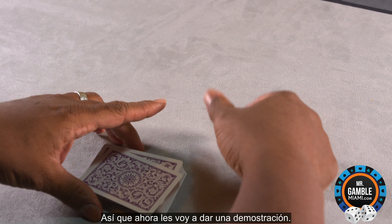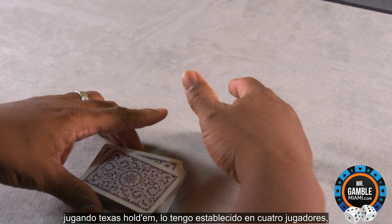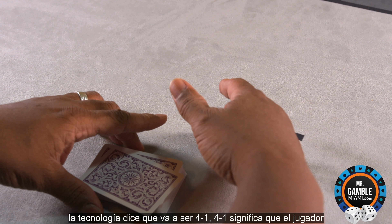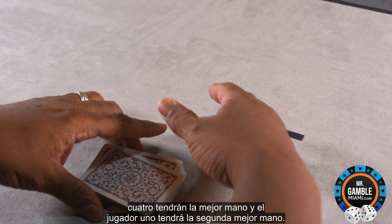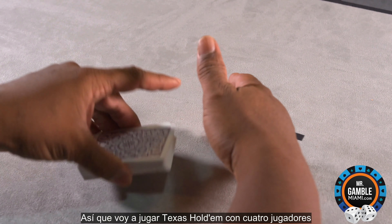So now I'm going to give you a demonstration playing Texas Hold'em. I have it set at 4 players. The technology says it's going to be 4-1, meaning player 4 will have the best hand and player 1 will have the second best hand.